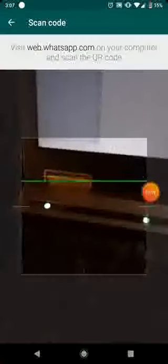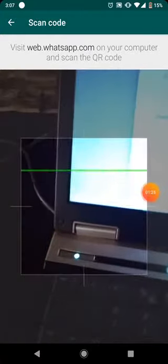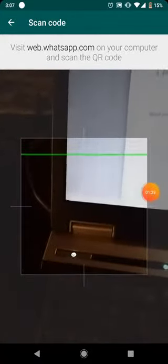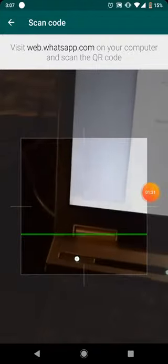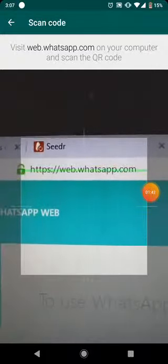Click on WhatsApp Web and this screen will show up. You can see the rectangular transparent screen — that's your camera, looking for the QR code. That's the authorization code that the WhatsApp webpage shows in order for you to log in. Make sure you look at the website: it's web.whatsapp.com — that's the desktop site.